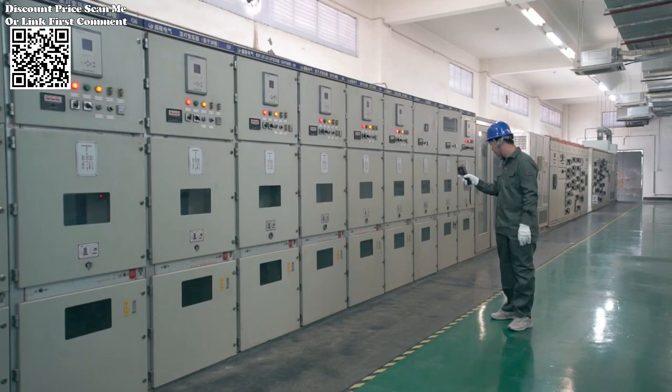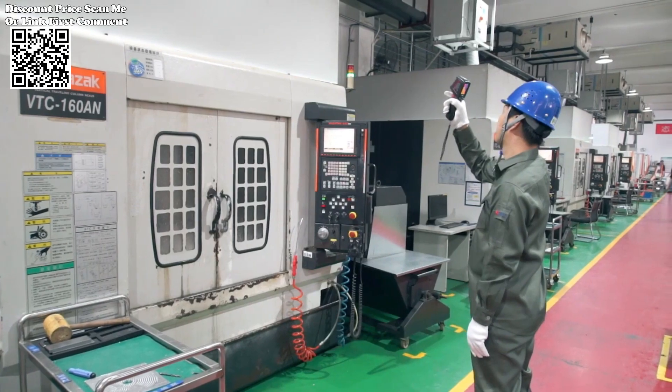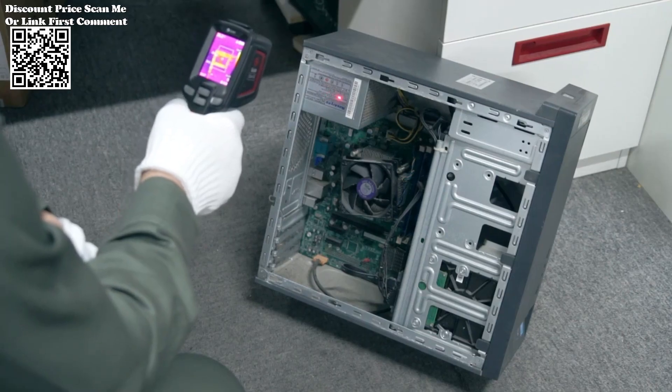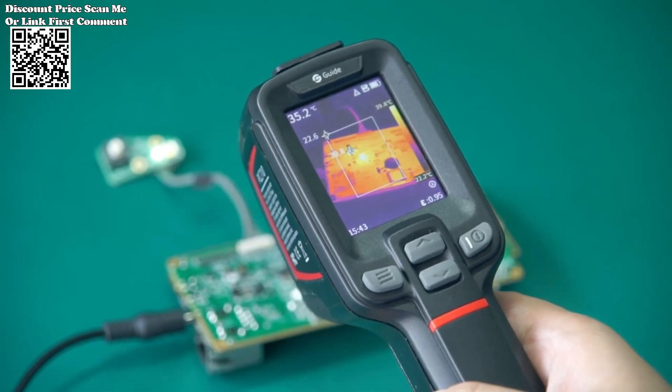The PC-210 Thermal Imaging Camera represents a cutting-edge solution for professionals engaged in electronic repair, building inspections, and industrial maintenance. With its high-resolution imaging, intuitive interface, and versatile capabilities, it empowers users to detect and address thermal anomalies with precision and efficiency.